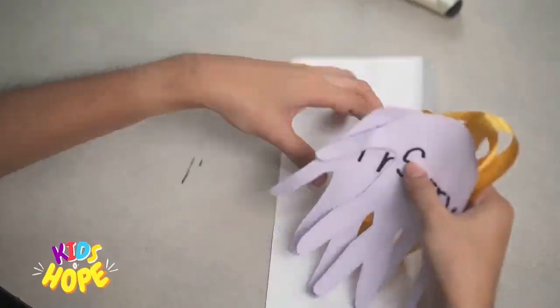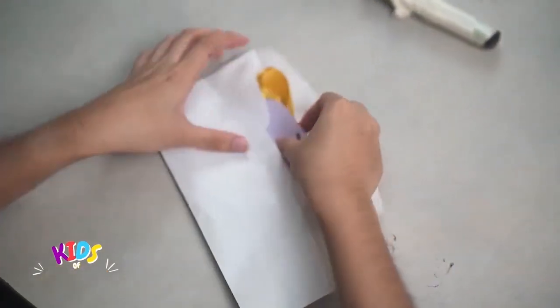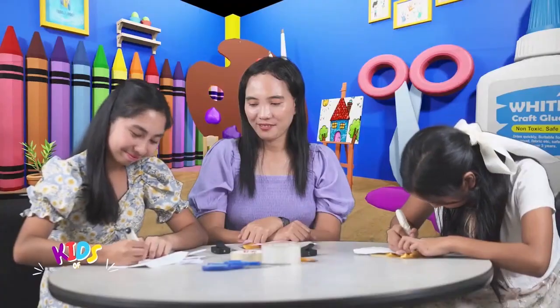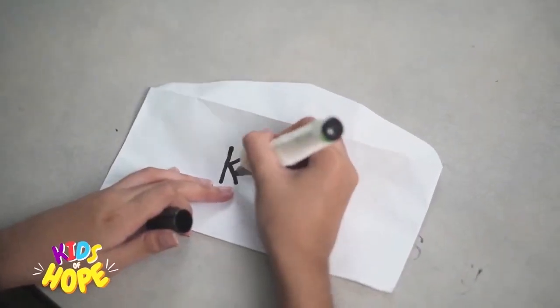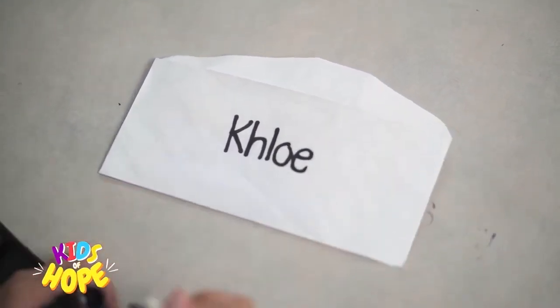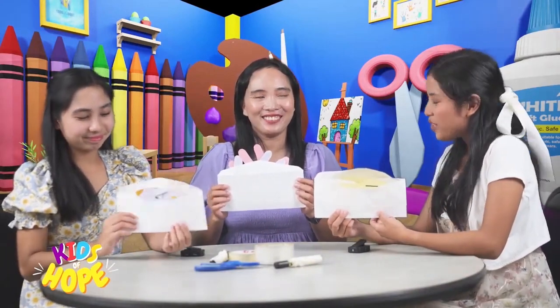Step 4: We will then place the hug mail in an envelope and we will write the name of the person we want to send it to. And there we have it — our hug mail! A hug mail!